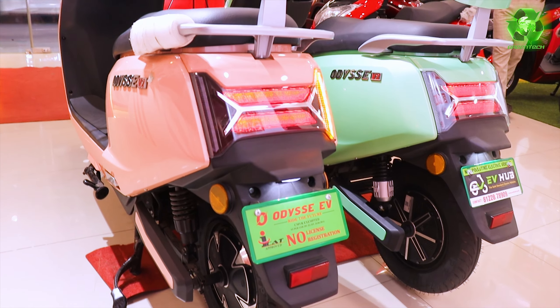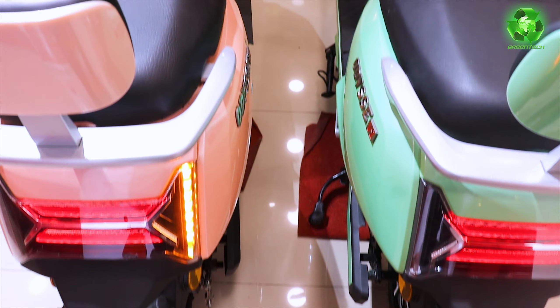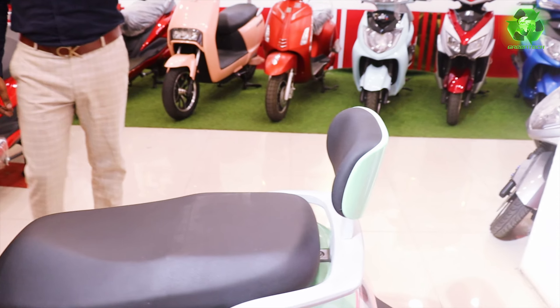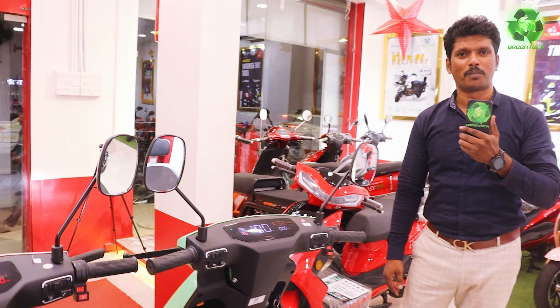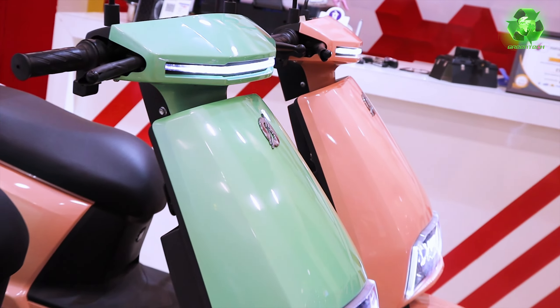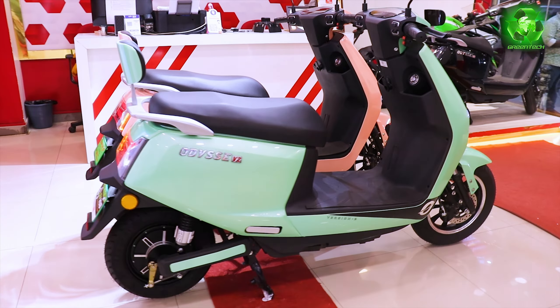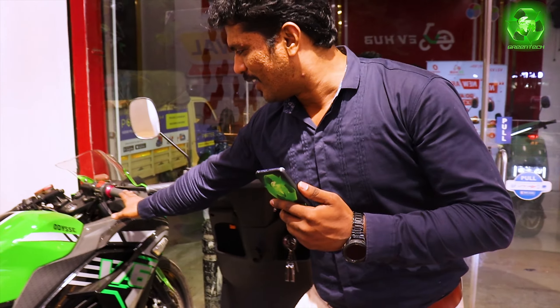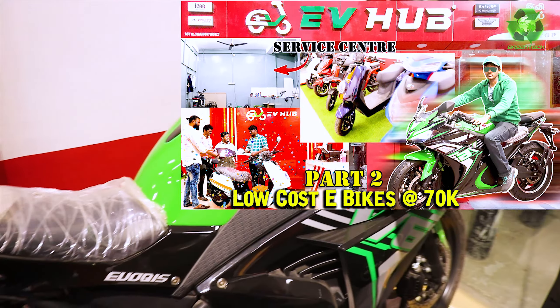There are many brands competing in the market. You can see models like Ather and Ola — same quality but not at an affordable price. You can see the difference. Odyssey is one of the oldest brands, very good quality and well-established. You can see it on the Green Tech Summit Channel — it is a Super Bikes and Odyssey brand.